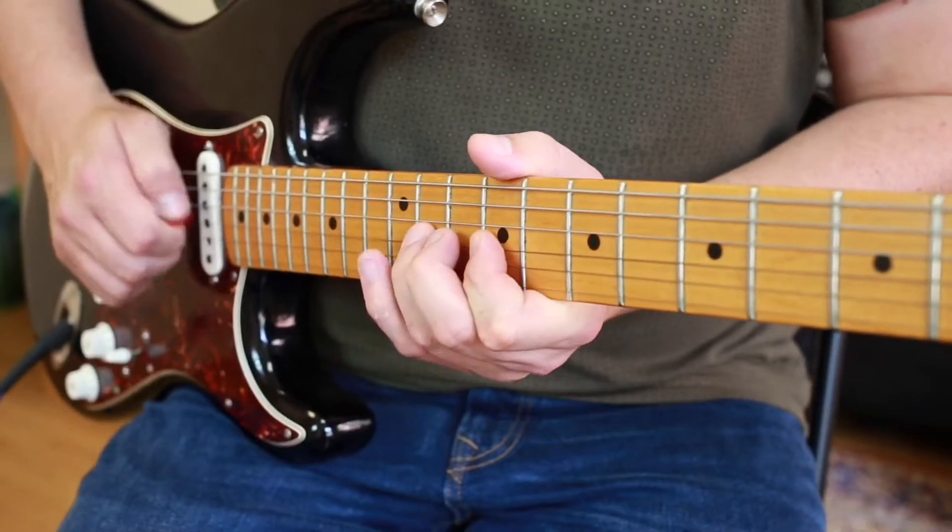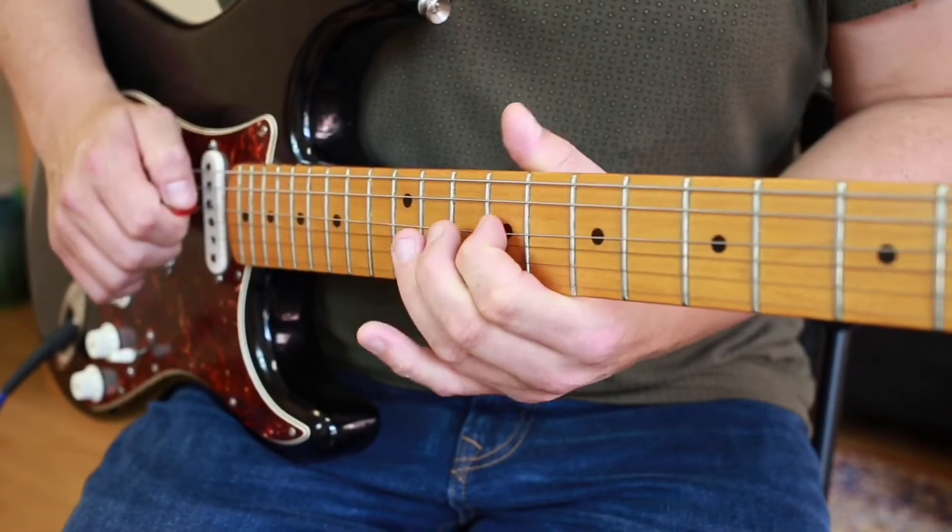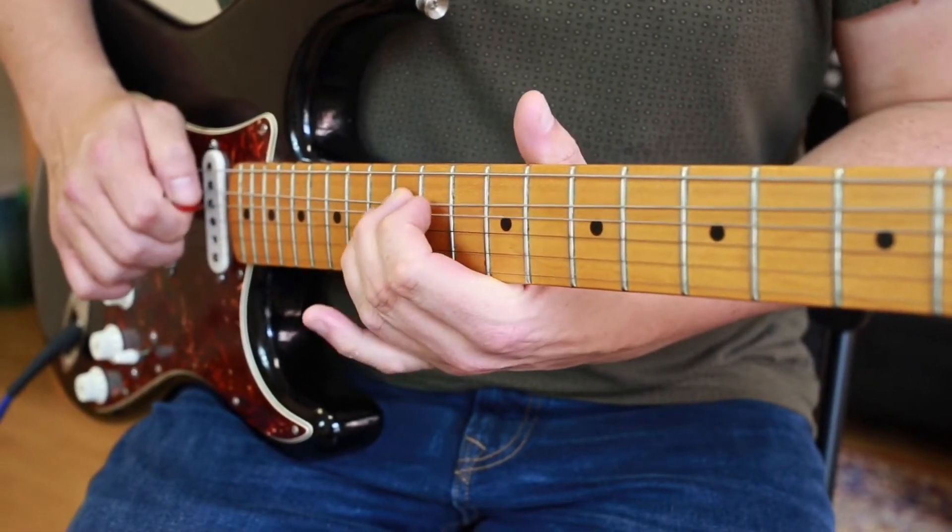Hi guys, Richard here at Halifax Guitar School. Hope you're doing alright and keeping safe. Today I've got this beginner's lead guitar lick using all of your fingers — a really cool little exercise. This is the iconic, extremely well-known hook from Joy Division: Love Will Tear Us Apart.